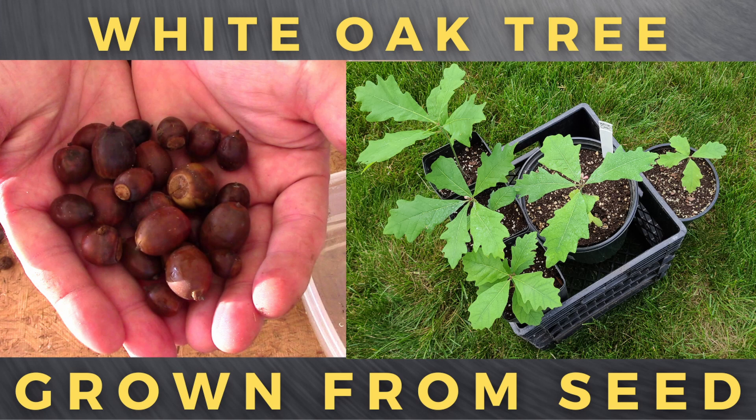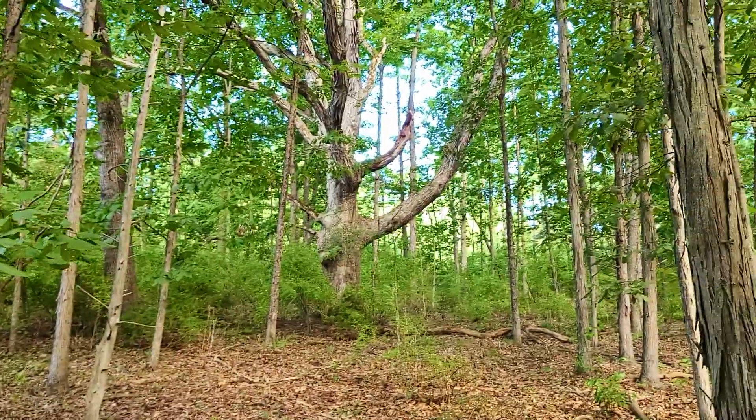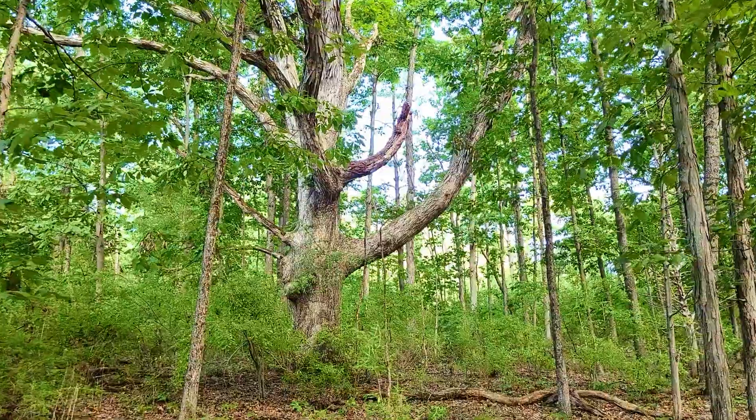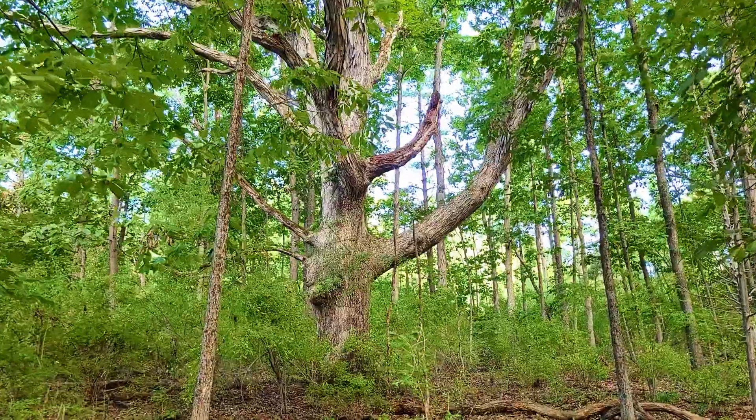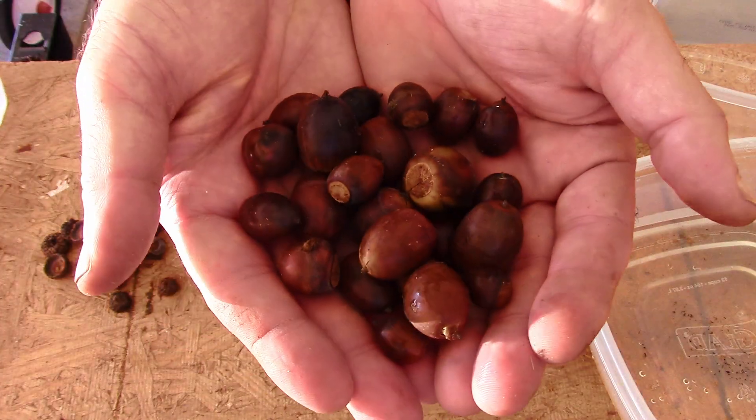Hey, this is Joe with Grow It Build It, and today I'm going to tell you how to grow white oak trees from seed. One of the grandest and most majestic trees that North America has to offer has got to be the white oak, reaching towering heights and living upwards of 500 years. A mature specimen of white oak tree can truly be awe-inspiring, and growing these acorns from seed can be a fun project.